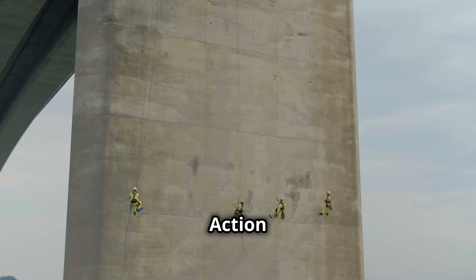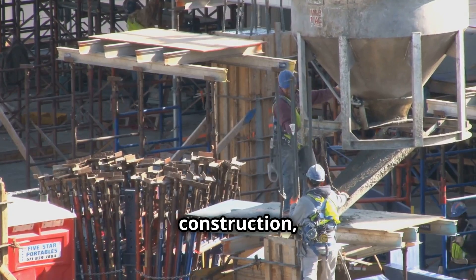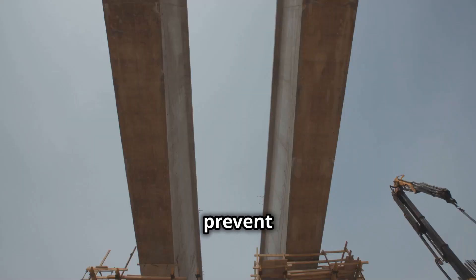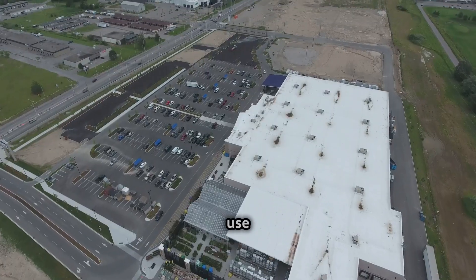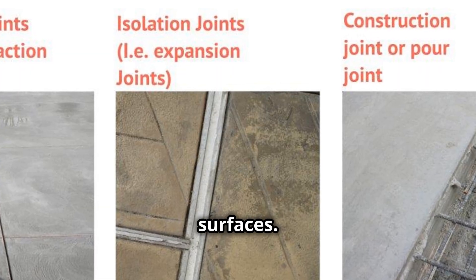Joints are essential in concrete construction, from bridges to sidewalks. They ensure safety, durability, and aesthetic appeal. In bridges, expansion joints handle temperature changes, preventing buckling and cracking. In buildings, control joints prevent shrinkage cracks by creating controlled cracking planes. Parking lots use joints to manage stress, and expansion joints ensure smooth surfaces.